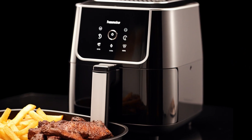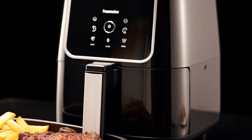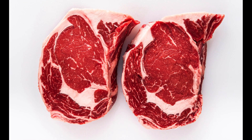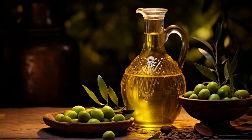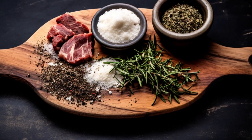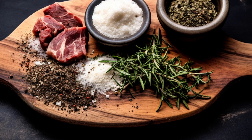Air frying a steak is a fantastic way to quickly whip up a juicy and delicious meal. Here's what you'll need for this recipe. You can use your favorite cut of steak, like ribeye, sirloin, or filet. You'll also need a bit of olive oil or cooking spray. Seasonings for flavor, such as salt, pepper, garlic powder, and steak seasoning — these are optional, but they add great taste.